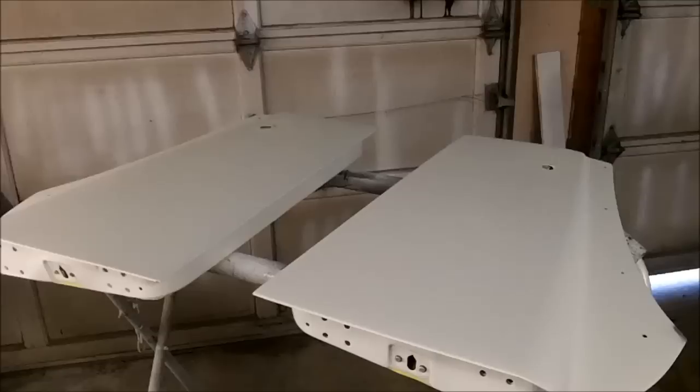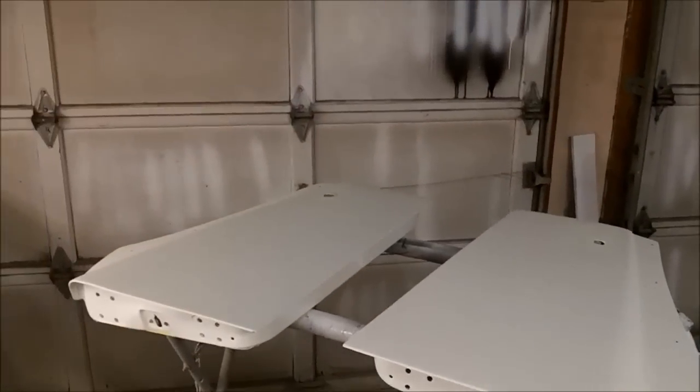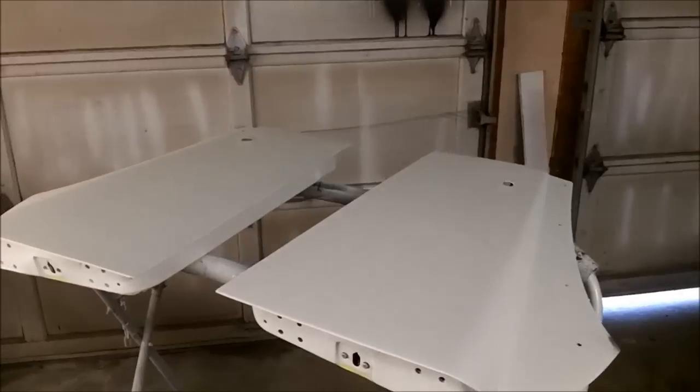The doors are up and just ready for the first coat of base coat — here we go.